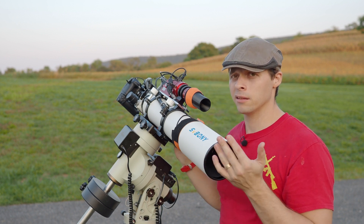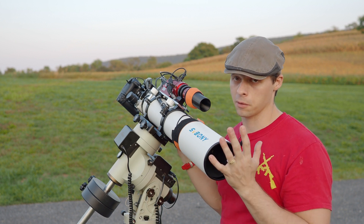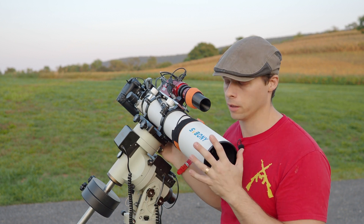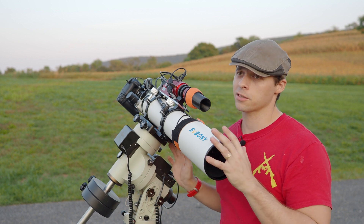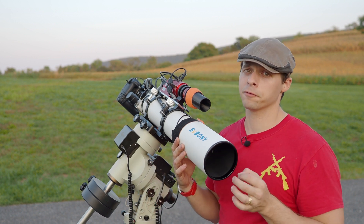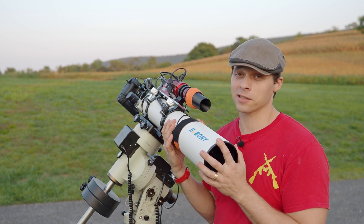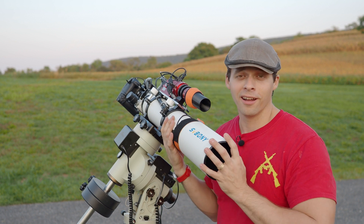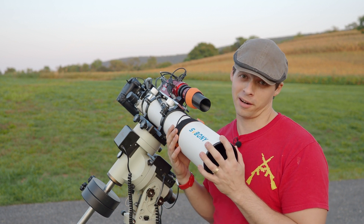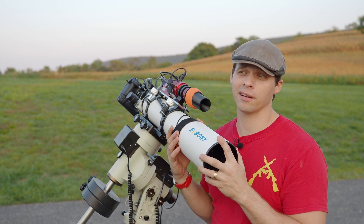A lot of people rotate the camera at the focuser, and this scope does have a focuser rotating mechanism. There are actually two different ways you can rotate at the back. But I prefer to rotate the entire optical system, and that's because it means I don't have to redo flats. Less work is always better. Calibration frames are complicated enough as it is — my calibration library is in the hundreds of gigabytes.